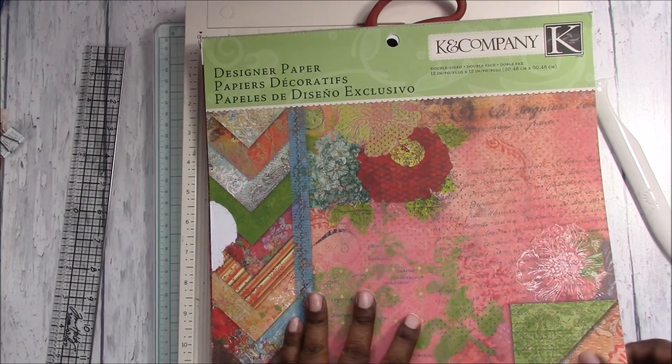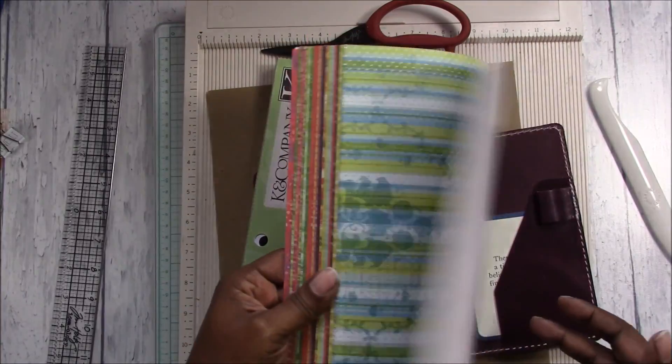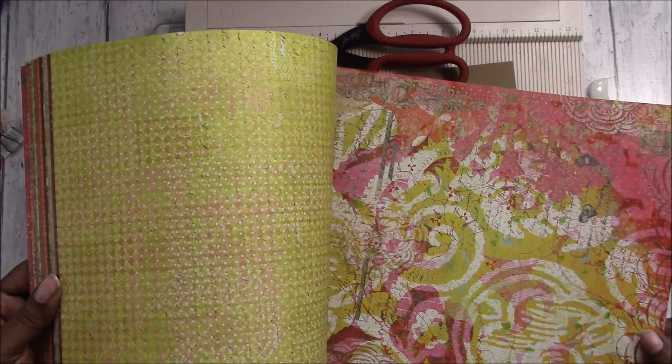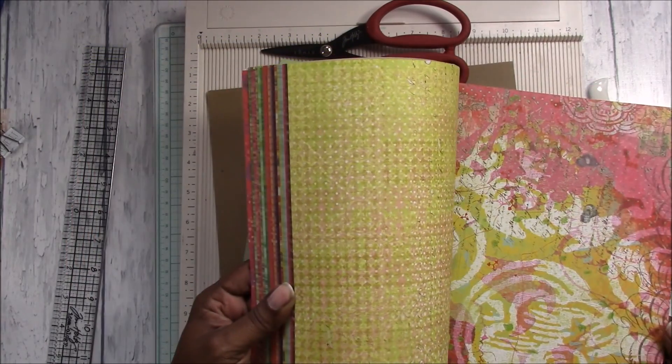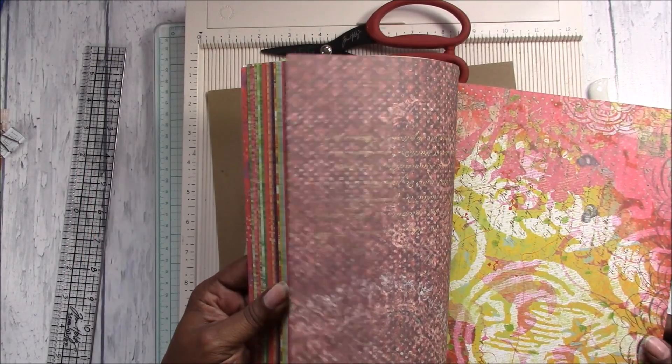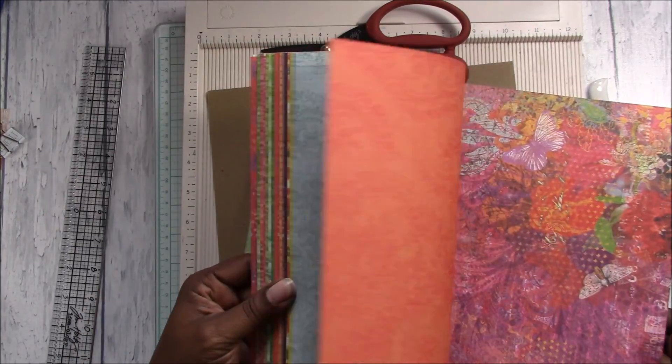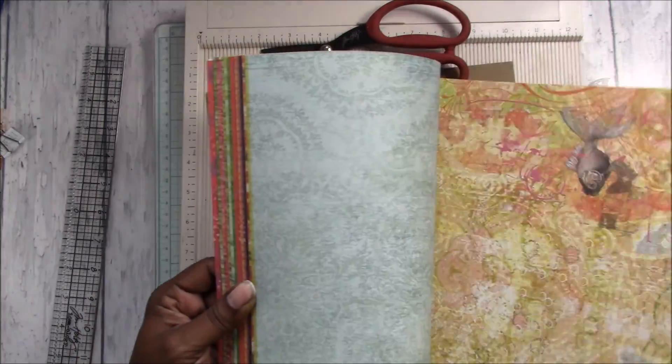Hopefully the video won't get too long and we'll go through this quickly. It's best to use a paper where it doesn't matter what orientation it is, because you're going to fold up one side.